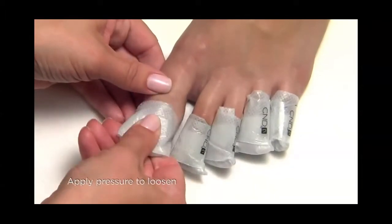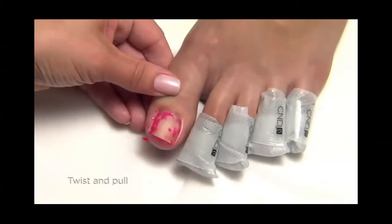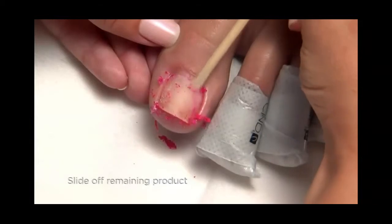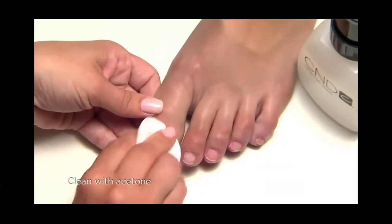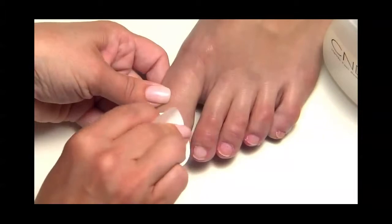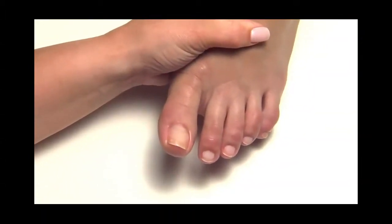Now apply pressure on the wrap with your thumb and massage it to loosen the coating on the nail. Twist and pull the wrap from the nail. Slide off any remaining product with an orange wood stick, and clean the nails with a lint-free pad soaked with pure acetone to remove any product residue.